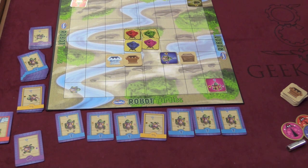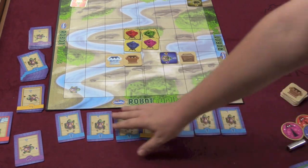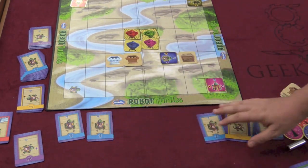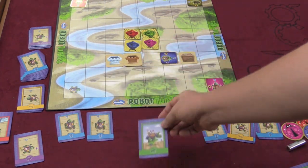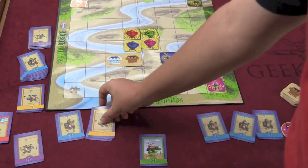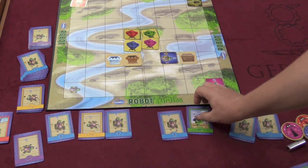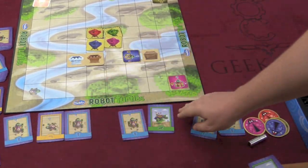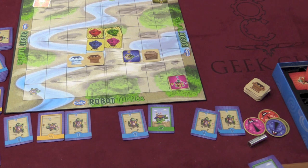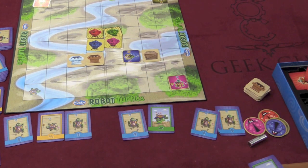The most advanced part of the game involves function frogs. For example, you can set two cards as a function and say: whenever I play this, that means go forward two, or go left and move forward again. When doing your complete program, you reference the function frog. As the book says, this teaches some actual programming. And that's basically the game.